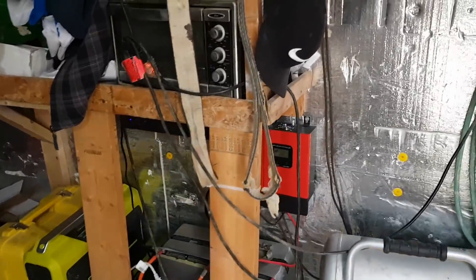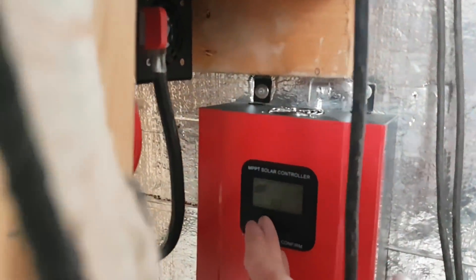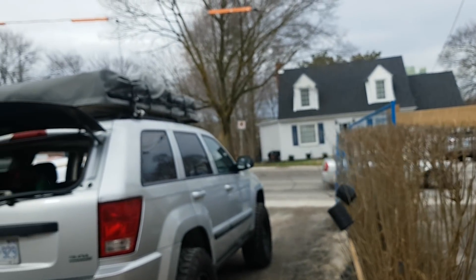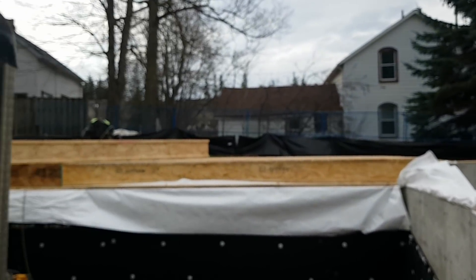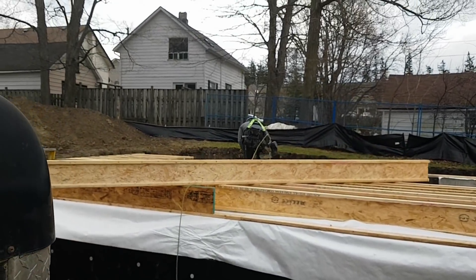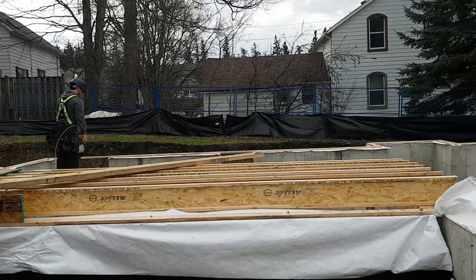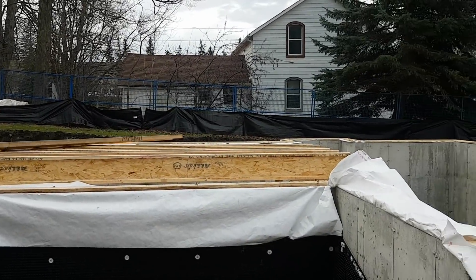It's day one of framing the house off-grid. How are we doing so far? We got 80 watts coming in — it's terrible. Battery voltage is sitting at 48.5. It's their first day; see how far we've got. We've got a section of the floor done and we've only been at it for about two and a half hours.